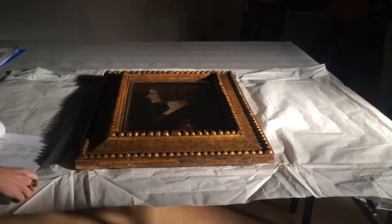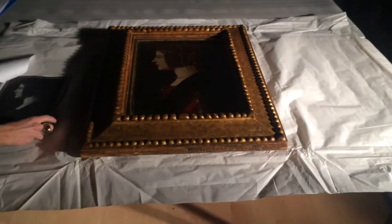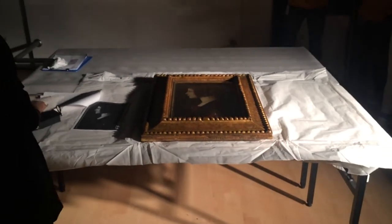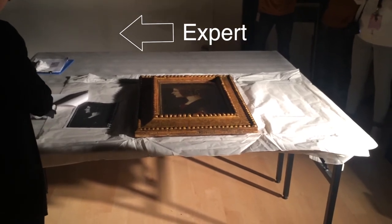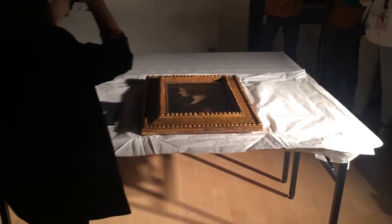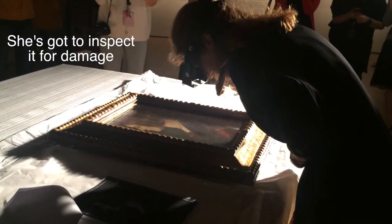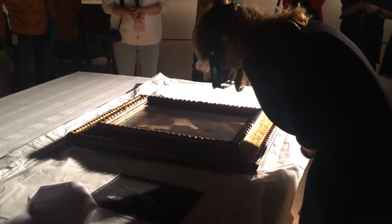The condition should be the same — meaning crackle, chips, dentings, dust, biological attack, every kind of damage. If it is reported inside the document, it should be the same. If there are new damages, we will put the artwork in position so you can take a picture properly.